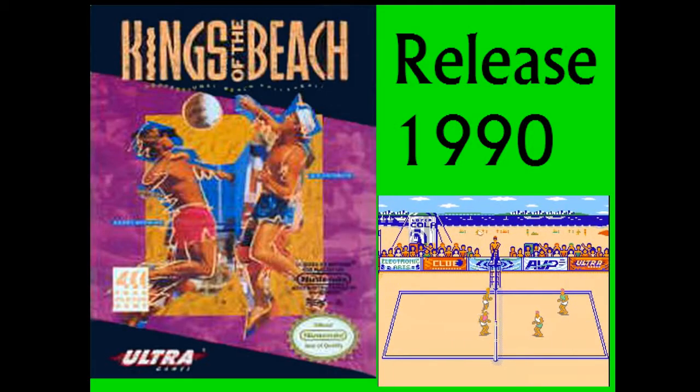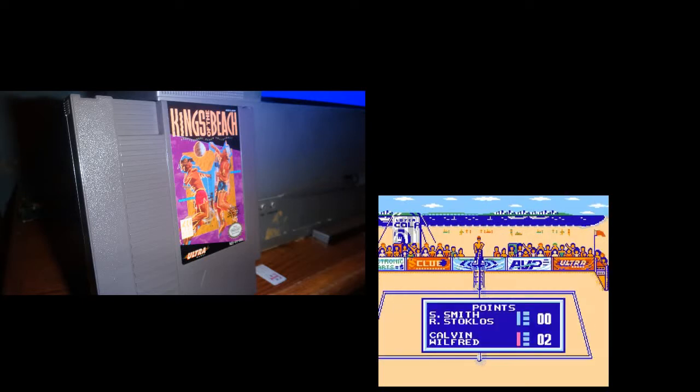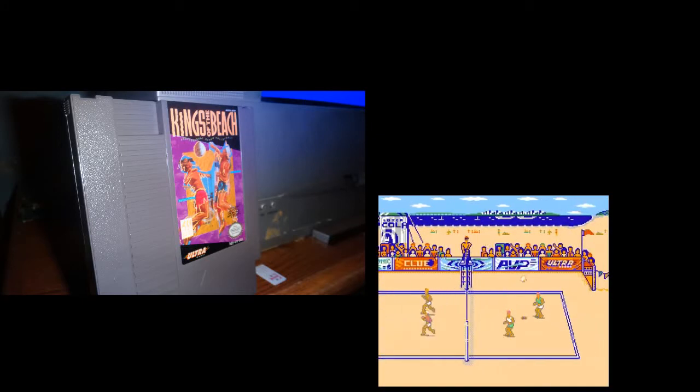One thing I find interesting about this game is that it was a port from the PC — the Commodore 64 and DOS. It was published and developed by Electronic Arts, and it had a second publisher, Ultra Games.